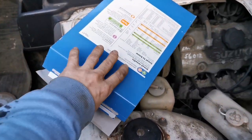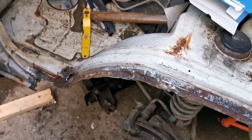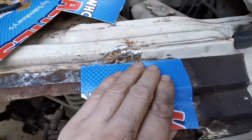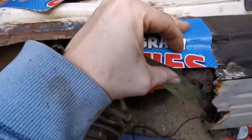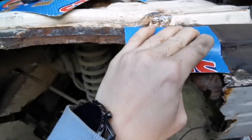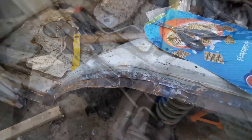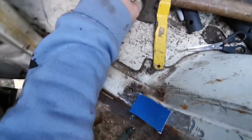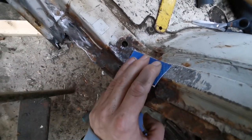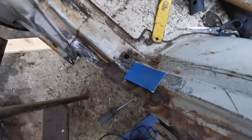Get yourself a cereal box — any brand will do because it's nice thin cardboard — and make yourself a template. Template number one is going to fit on there nicely. Give that a nice bit of steel, bend it around, and I've given it an angle so we can push the wheel arch up into it. Template number two is just a small sliver of steel to give it some strength where that hole is. We're going to cut those two pieces out and get them welded in solid.